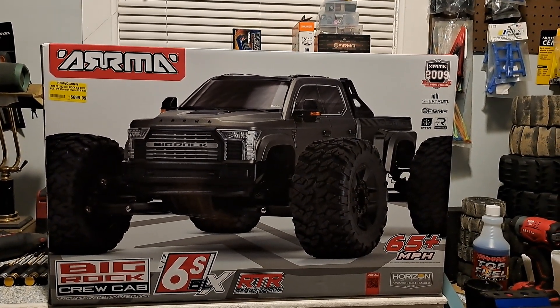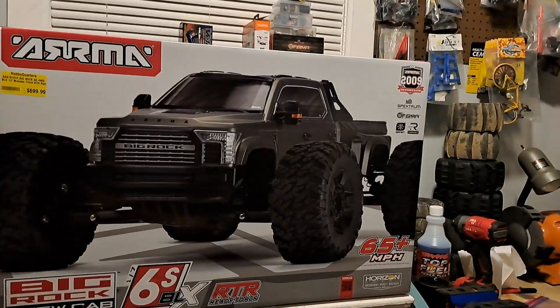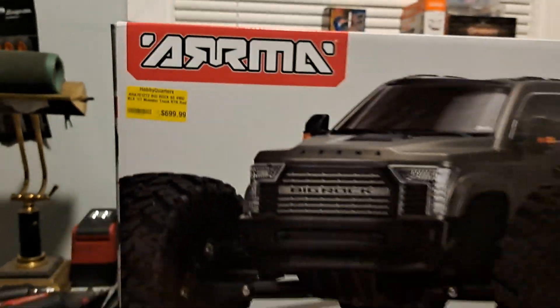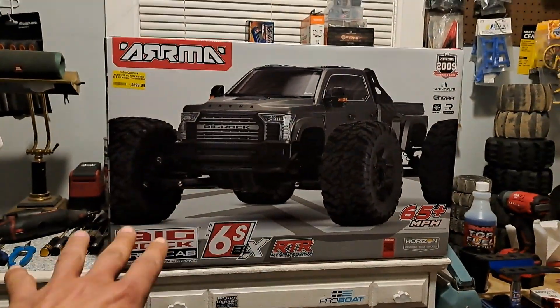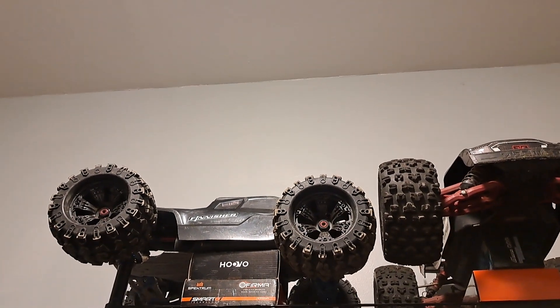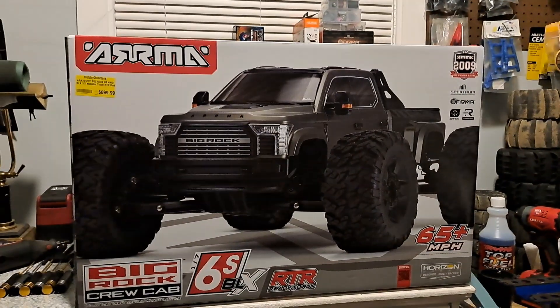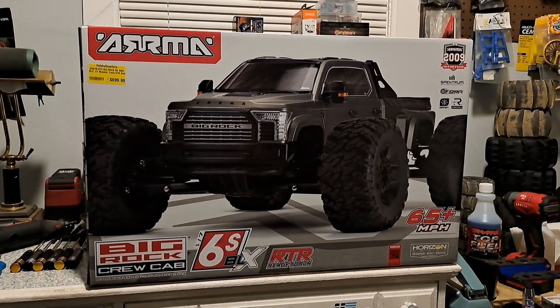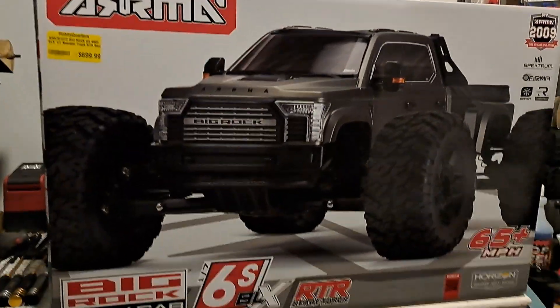I did run this at Hobby Quarters, that video will be posted soon. These go for $700. They don't come with that new center brace like the Outcast. The new Outcast 6S EXB RTR version 2 comes with that new brace — I don't know why they didn't do it with this. And it's got aluminum diff cases front and rear on the Outcast; this does not.